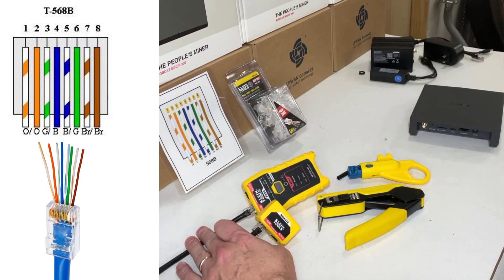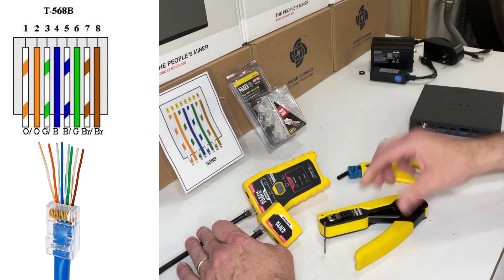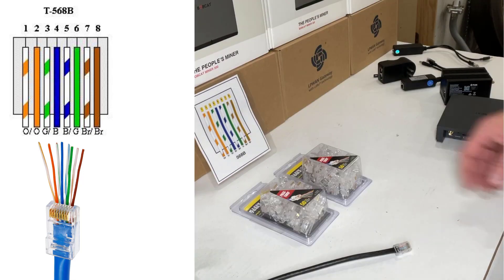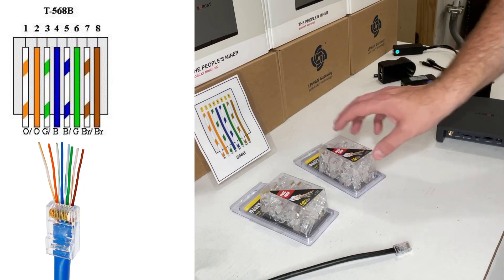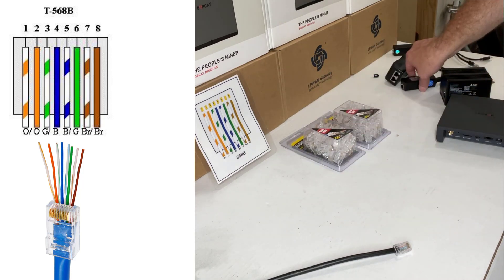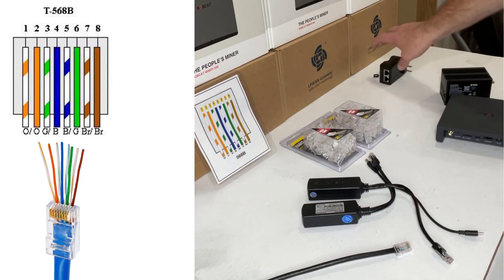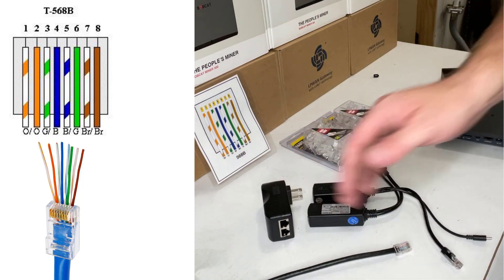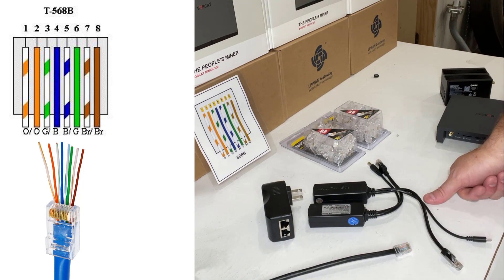Klein is great — not only do they sell you the crimp tools, strippers, and testers, but they also sell the plugs. I just wanted to mention that you can use either Cat5e or Cat6 with these PoE devices. It doesn't matter which for this type of application — either will work fine. Cat5 is a little less expensive than Cat6, so choose whatever is right for your application. In most cases, Cat5e is no problem and it'll save you a couple bucks.